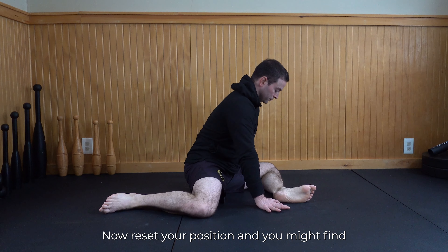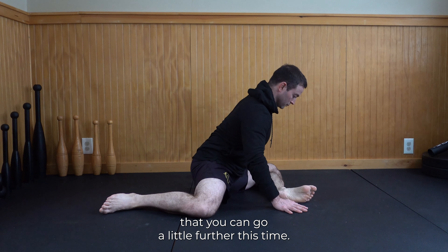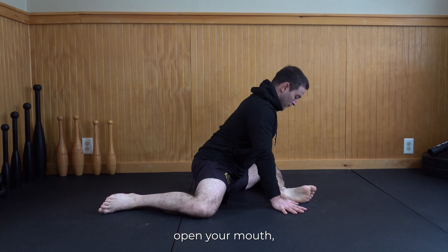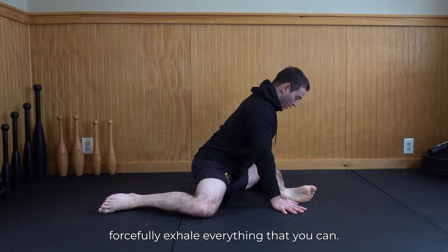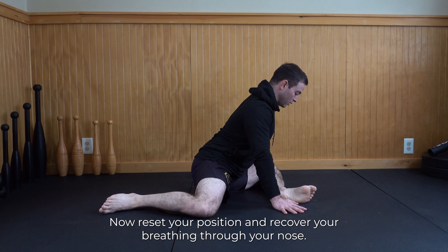Now reset your position, and you might find that you can go a little further this time. Inhale through your nose, open your mouth, and forcefully exhale everything that you can. You'll feel your core muscles working and a nice stretch in the hips. Now reset your position and recover your breathing through your nose.